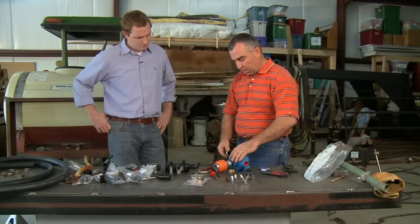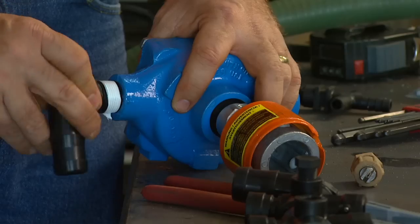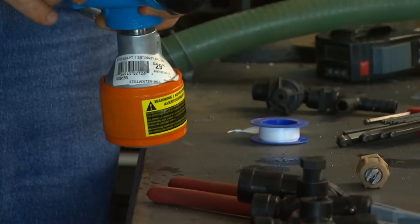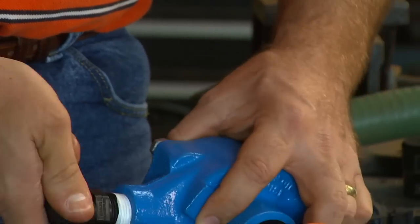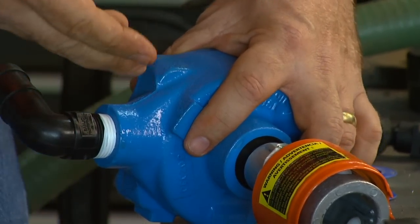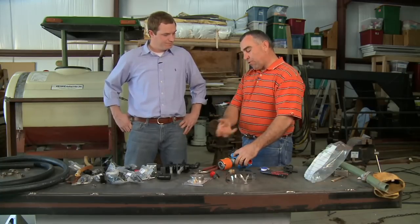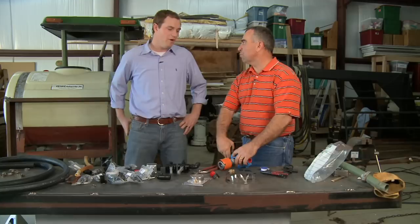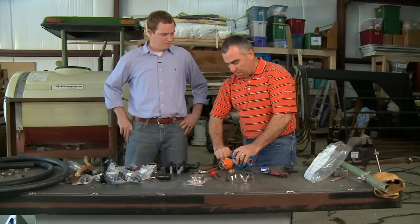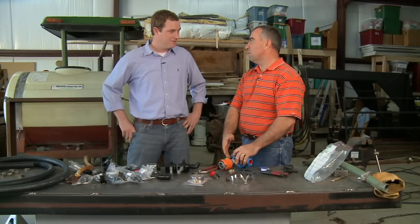Basically we're just going to put a couple of little fittings in here for the inlet. Nice thing about these pumps is they're labeled — it says 'in' on it. They're also set up to run on PTO, that's their design, that rotation direction. You can buy kits to reverse the rotation if you end up putting it on a little gas engine, but they're primarily designed to go on PTO.